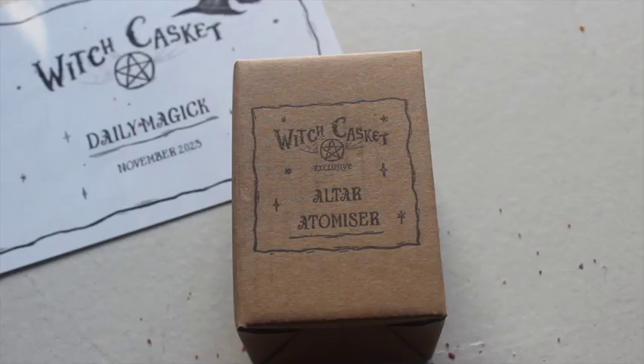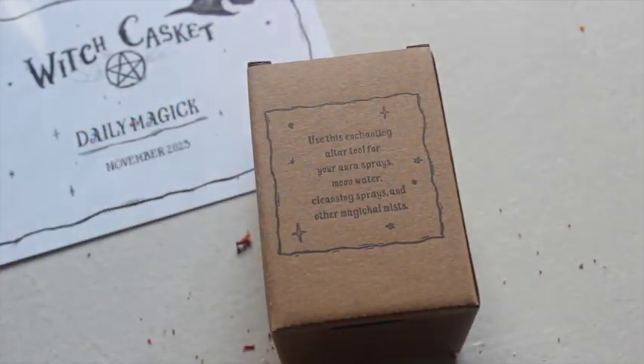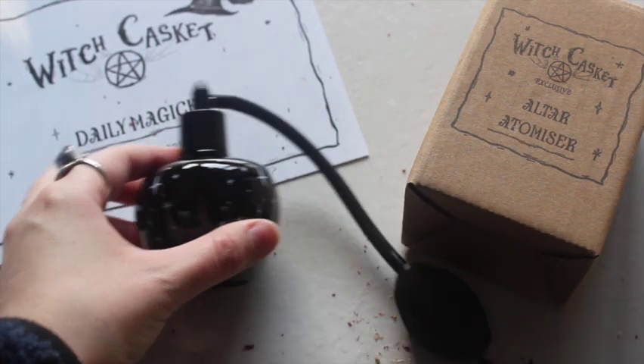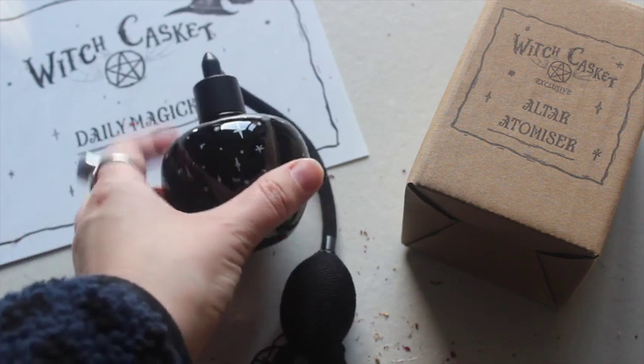The next item is this beautiful box — it says 'altar atomizer,' with some very cute designs on the side. On the back it says 'use this enchanting altar tool for your aura sprays, moon water, cleansing sprays, and other magical mists.' I had no idea what it would look like, but this looks like a vintage perfume bottle — it's even got the little squirty bit that you squeeze to spray.